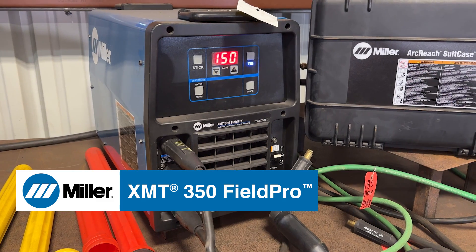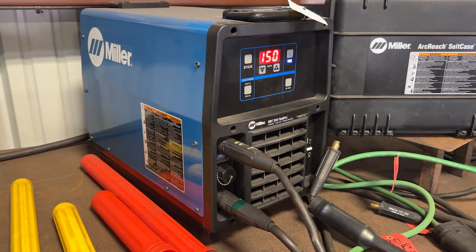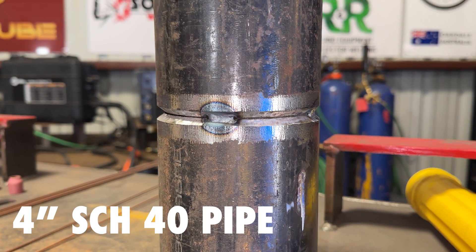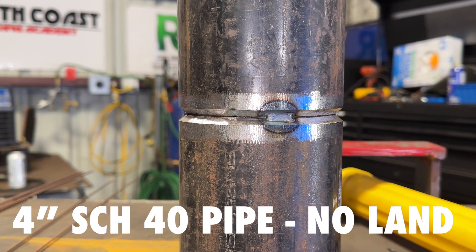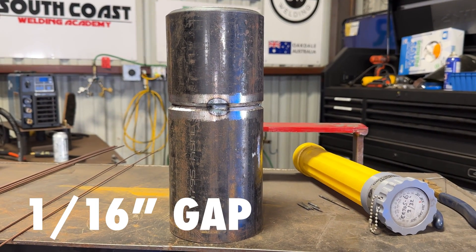I'm going to be using 3/32 70S6 for the root and hot pass, and then 1/8-inch 70S6 for the fill and cap. I'm on a Miller XMT 350 right now and I'm going to be putting my root in at 150 amps. My fit-up on this 4-inch Schedule 40 is a feathered edge — so no land — with clean white metal on the inside and out, the face of the bevel is clean, and I've got about a 1/16-inch gap.